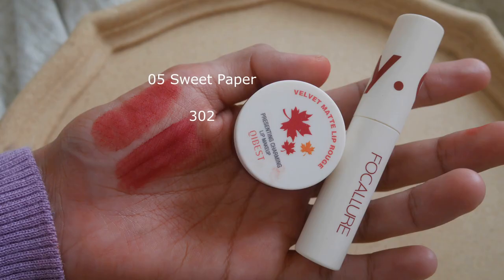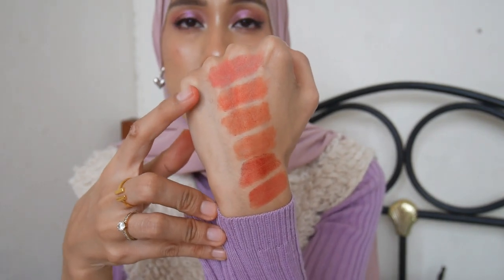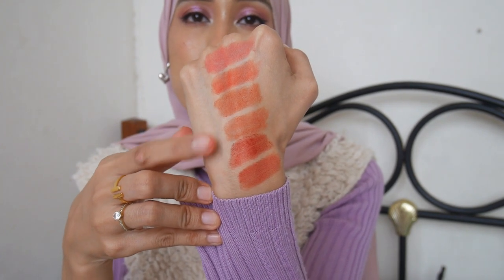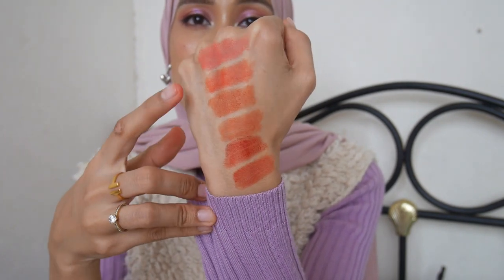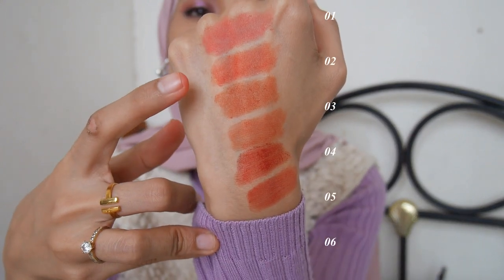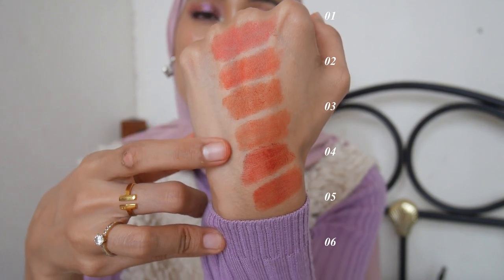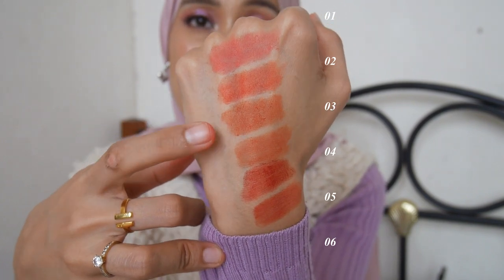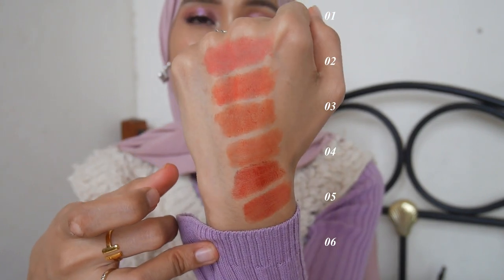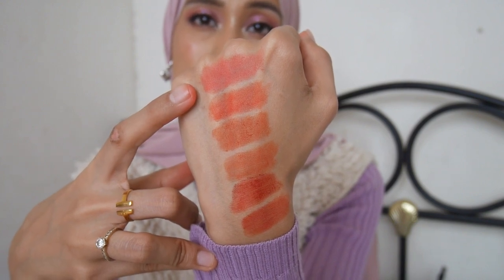Here's what all the shades look like swatched on the back of my hand: zero one, zero two, zero three, zero four, zero five, and zero six. Looking up close, shades zero two, zero three, and zero four have overlapping tones — especially zero three and zero four. Overall they are warm tones, except for the first shade zero one.